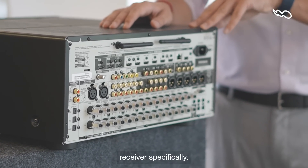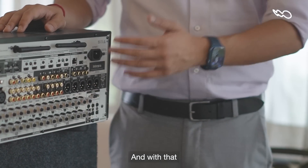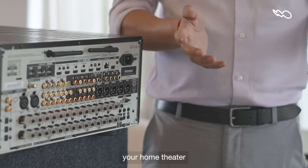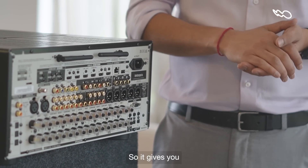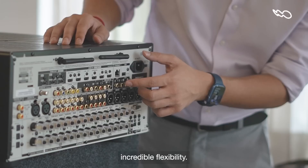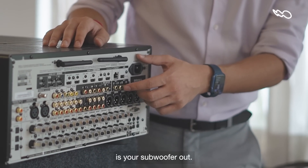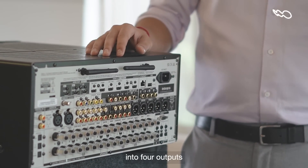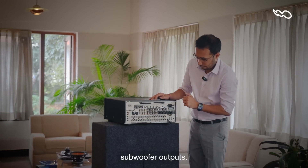On this Integra receiver specifically, you also have a Zone 2 and Zone 3 output, and with that you can actually play audio in a separate zone that isn't your home theater while you're listening to music in your home theater as well — giving you incredible flexibility. Another very cool output feature is your subwoofer routes. The Integra has two independent subwoofer routes mixed into four outputs, so you can connect four subwoofers.